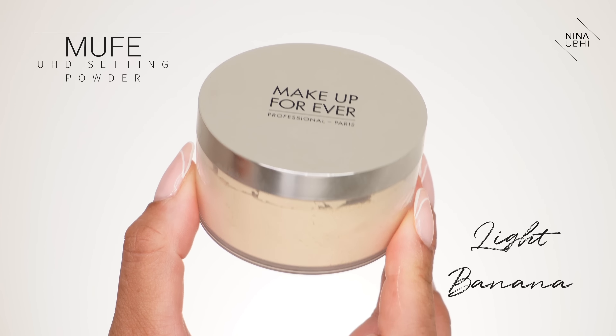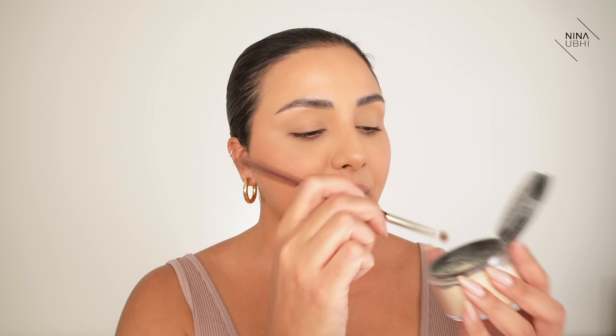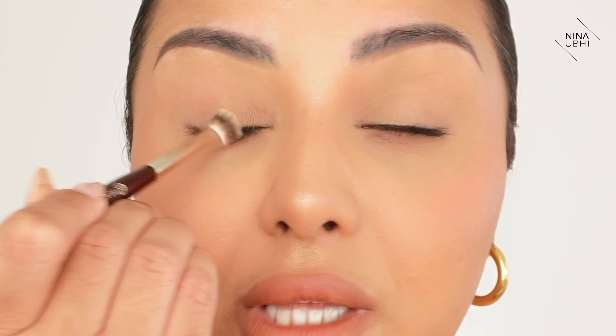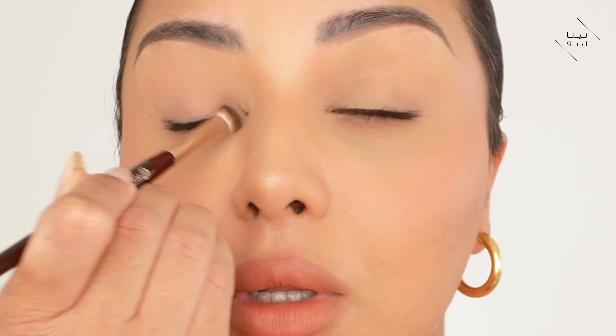We're going to grab the Makeup Forever setting powder - you can use any setting powder that works for you. I'm getting my eyeshadow brush, this is my BK Beauty 203 brush and there's a discount code in my description below. We're going to press the tip into the powder so it's got a whole load of powder on the brush. Before we start any eye makeup, we're going to really press this into the lash line, right into the lashes, keeping our eyes closed so the powder doesn't get into the eyes, going over the whole lash line including the inner corner.